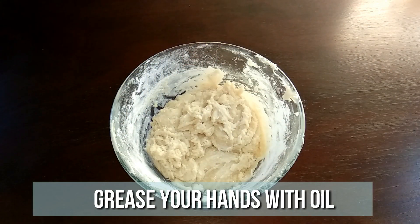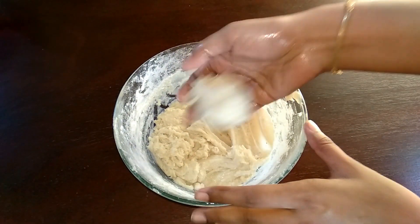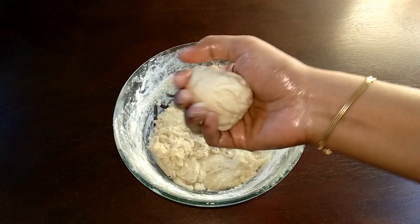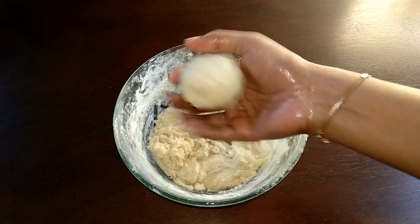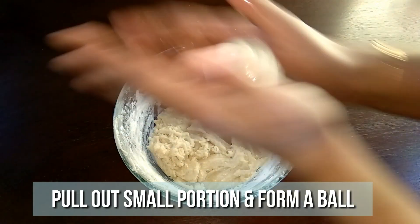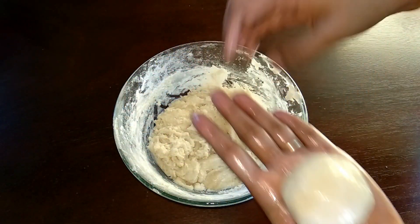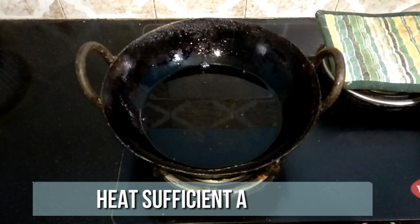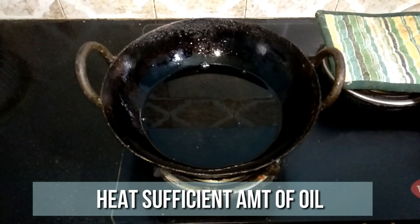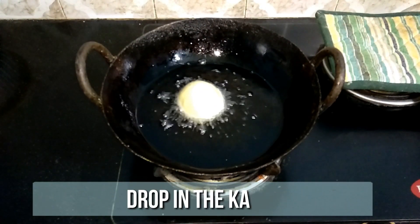Grease your hands with ghee or oil and pull out a small portion and form a smooth ball. Heat sufficient amount of oil in an iron pot — keep the flame on low throughout the process. Drop in the ball and let this cook for one minute.